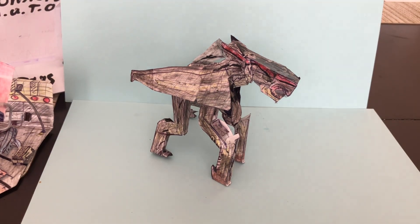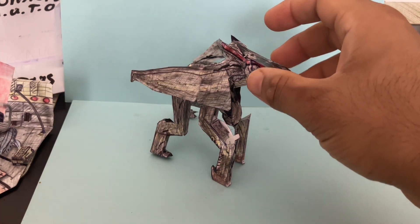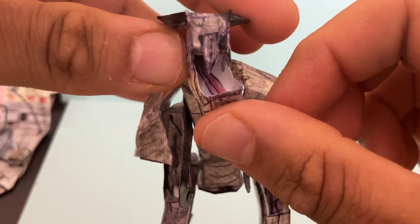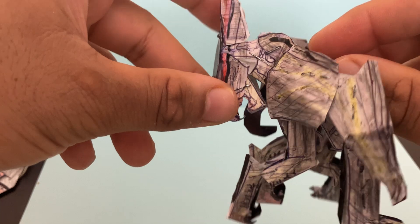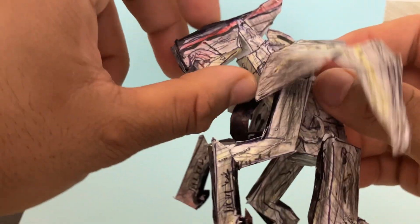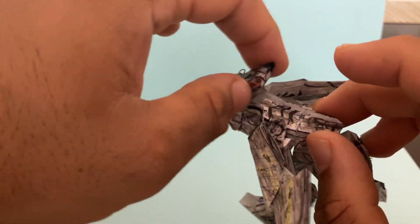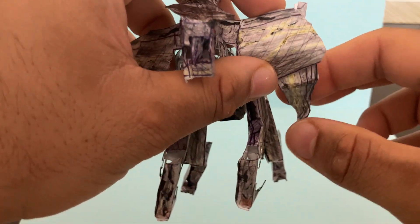The figure does have posability, which is one of the highlights. It has more than nine points of articulation. It has articulation in the jaw, so the jaw can go up and down — you can see the tongue detail right there. The neck can go down as well, so you can look down, though not so much up because of the way the head is. The wings have articulation right here; you can bend them down.